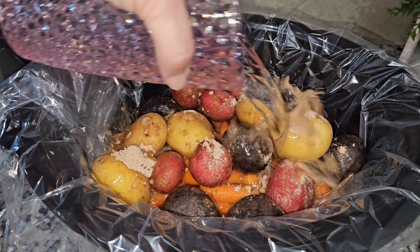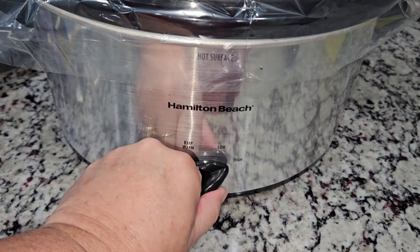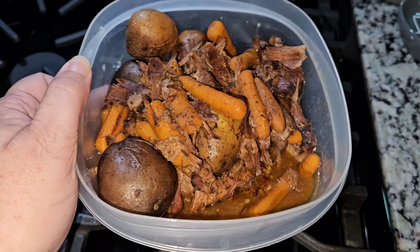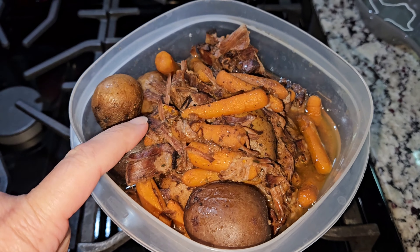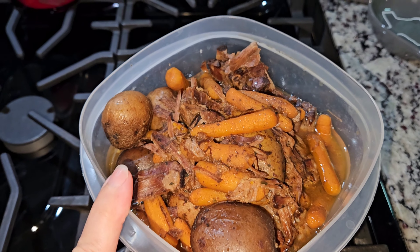First I have some very thin chicken breast. We don't like a lot of fat and tendons on chicken, so we cut ours pretty thin and take a lot off. I'm just dipping it in breadcrumb, adding it to the pan. I have some broccoli and potatoes, and this is how it came out.